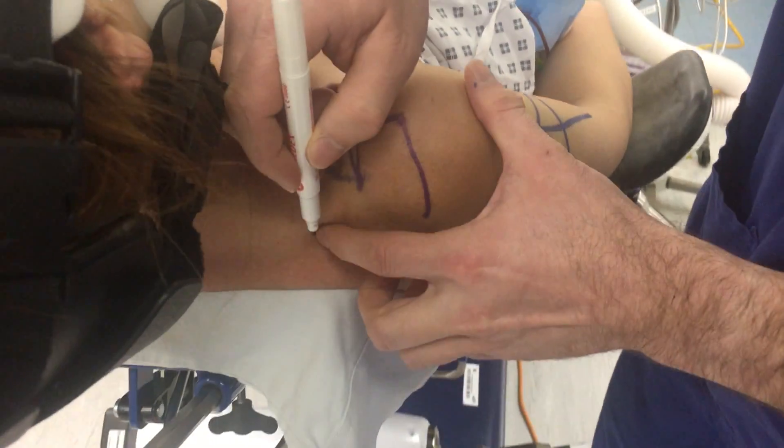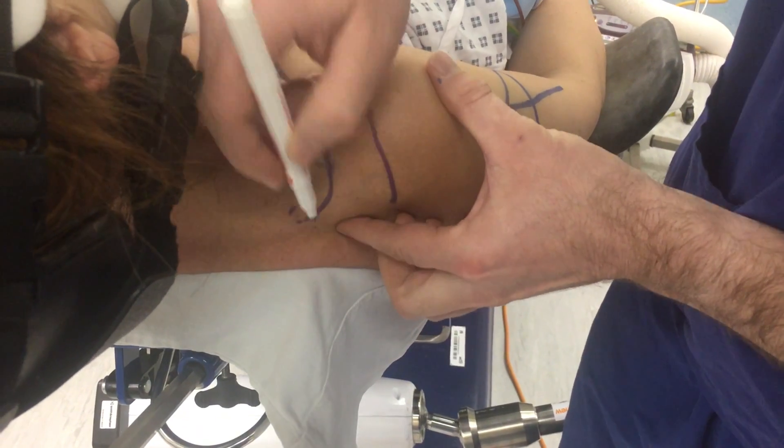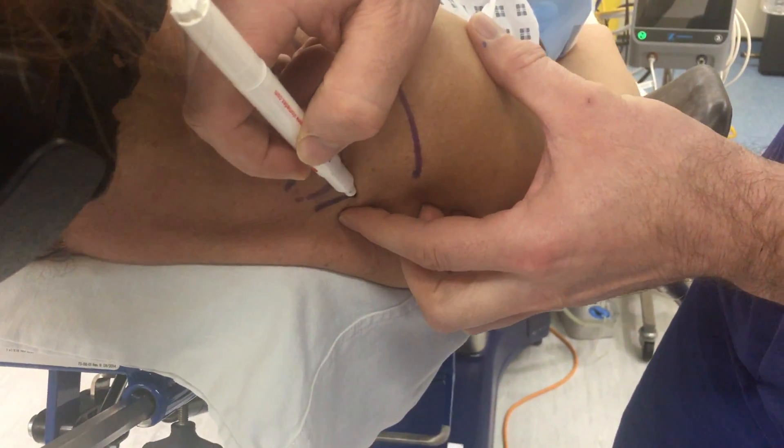You can then follow the acromion back onto the spine and the posterior aspects of the spine across to your posterolateral corner.